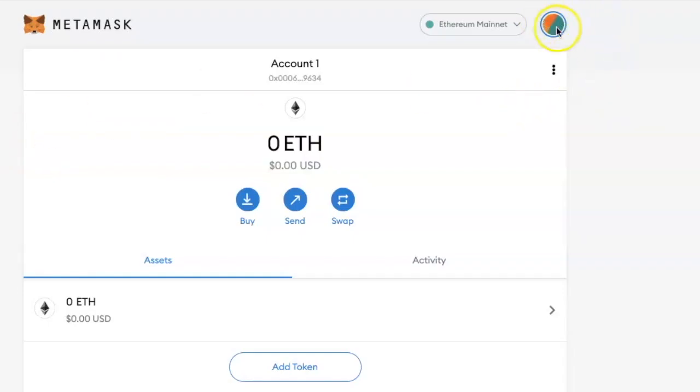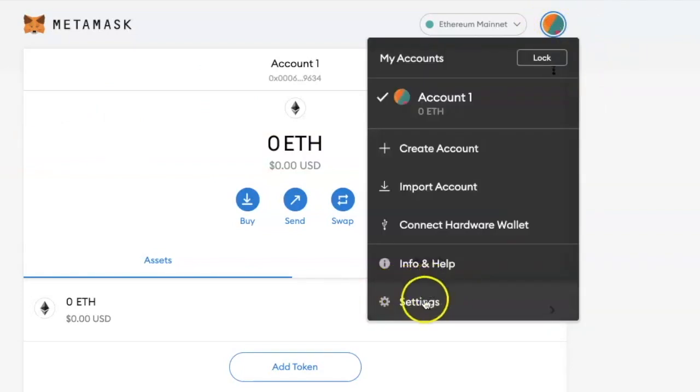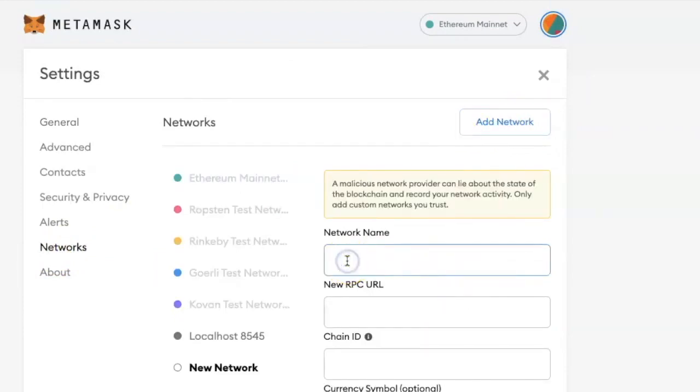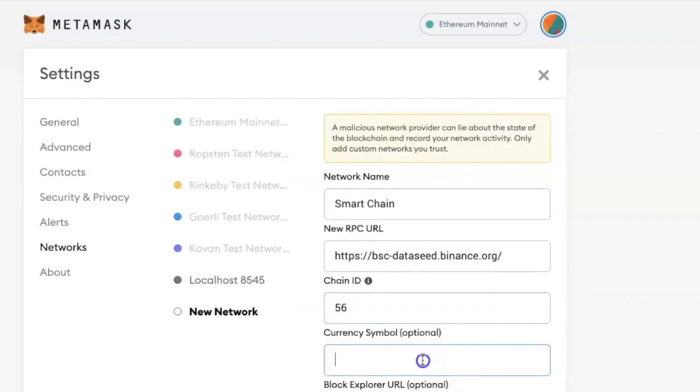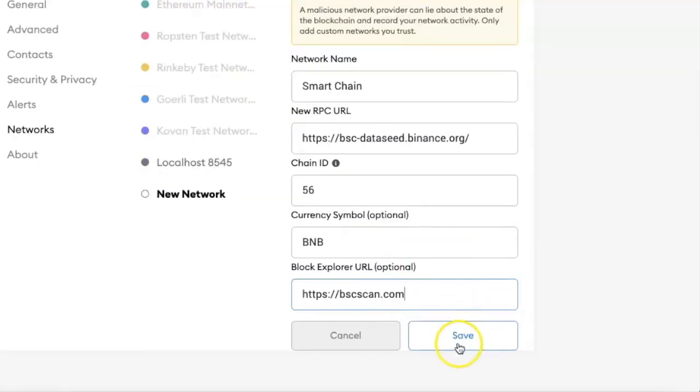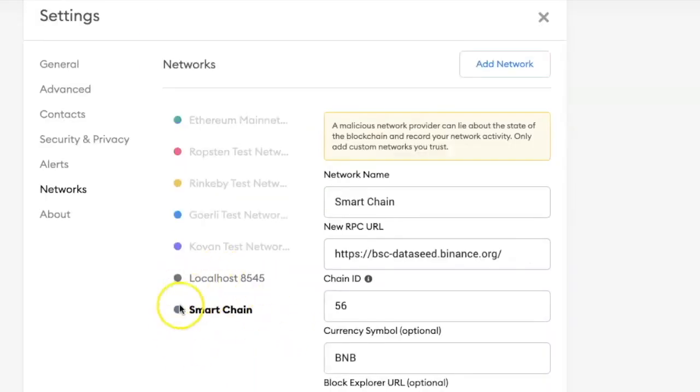To connect your MetaMask wallet to the Binance Smart Chain, click on this icon here and select Settings. Click on Networks and click on Add Network. Under the network name write Smart Chain or Binance Smart Chain, whichever you prefer. Under the new RPC URL, copy and paste this URL — I will have it in the description box below. Under Chain ID write 56, under the symbol write BNB.